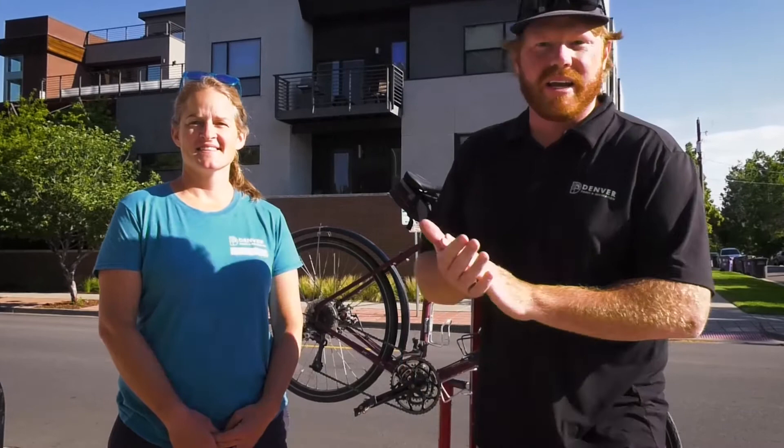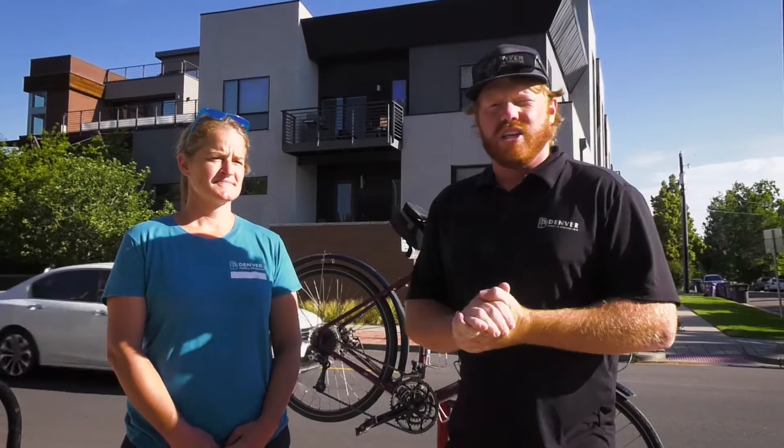My position with Denver is managing all the Denver bike parks and safe places to ride. Ruby Hill Park has a seven-acre bike park, family-friendly, open to the public seven days a week, weather permitting. So that's a good place to go ride.